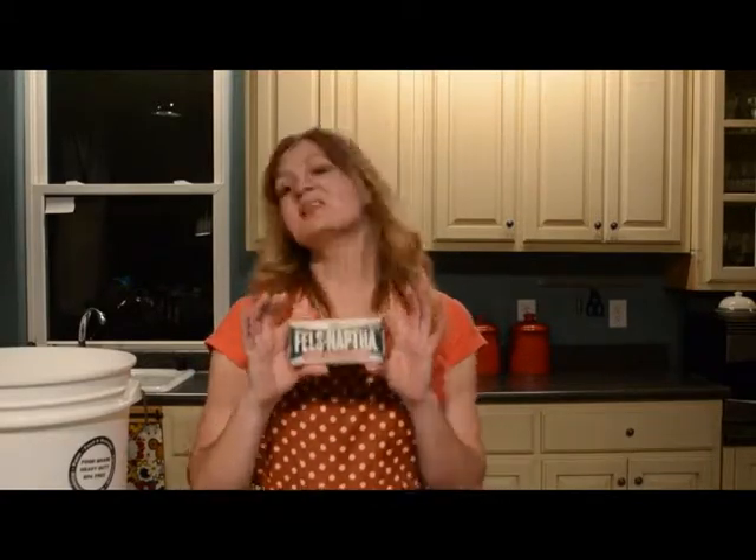The first thing you're going to need is a laundry bar of soap. You can use Zote or Fels Naptha. These can both be found in the laundry aisle at Walmart or a grocery store. If you can't find it there, then try Ace Hardware or Amazon. You can also use Ivory or a homemade lye soap — hopefully we'll be doing that later on this year, so stay tuned.